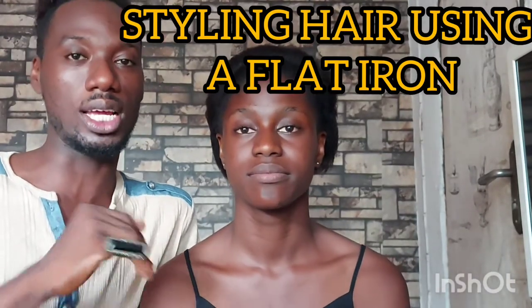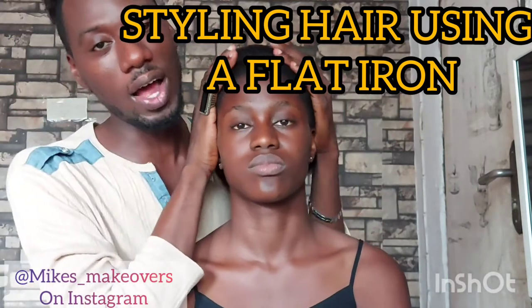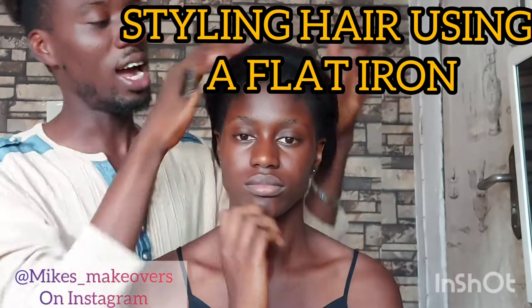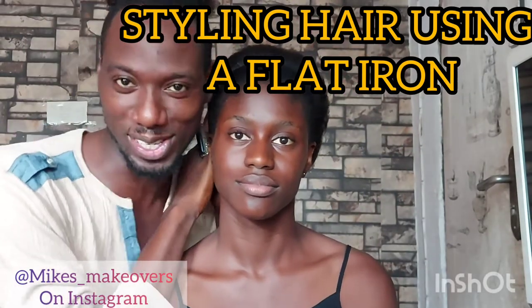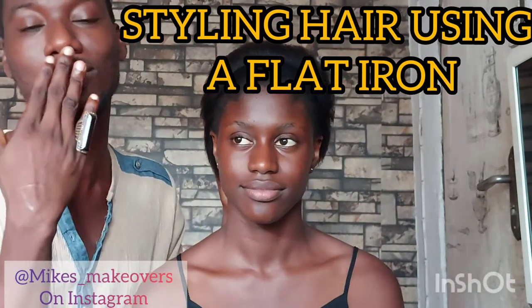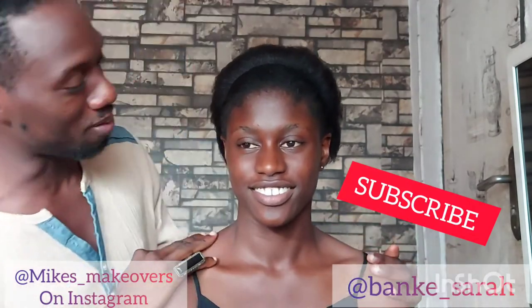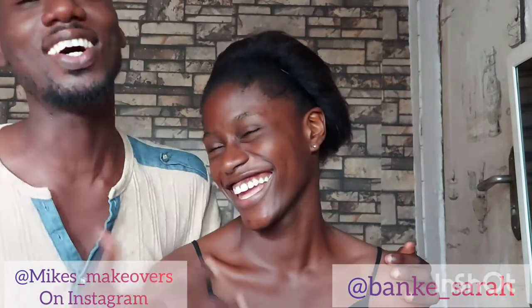Hi ladies and guys, celebrate! Thank you for tuning in. Today I'm basically going to style hair using a flat iron — I'm going to tong it with the flat iron and just see what we create as we go. Join us in the process, love you so much. Remember to subscribe, and this is of course Sarah Adibanka — say hi!